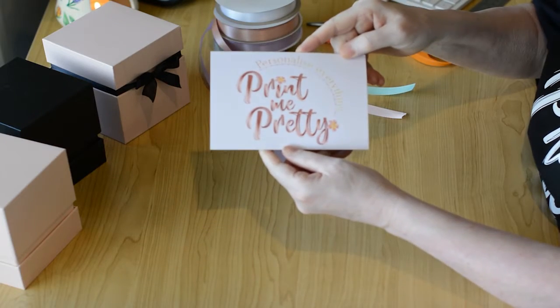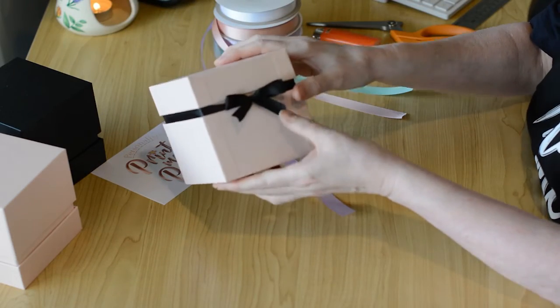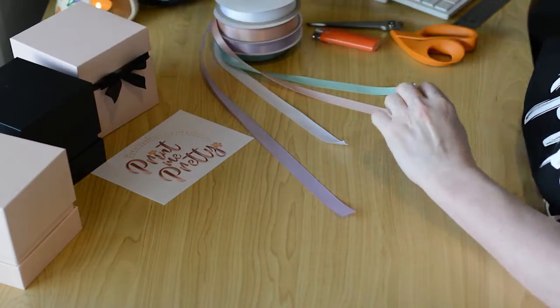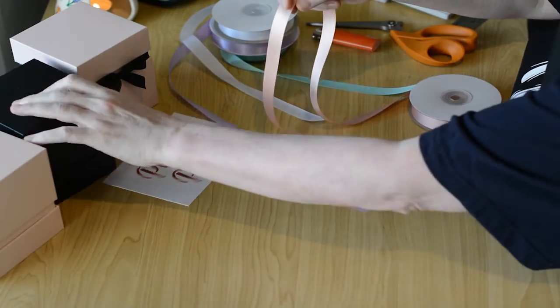Hello and welcome to my new channel. My name is Julie and this is my brand new business, Print Me Pretty. Come along for the ride as I test and decide on the products I want to offer through this new business venture. Today I will show you how to create the perfect bows I will be using for some of my gift boxes. Let's get started.